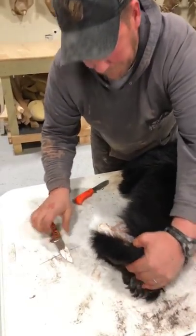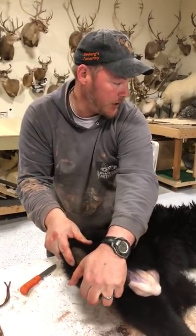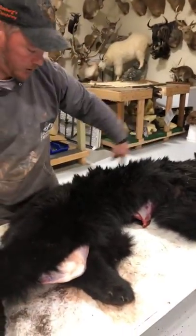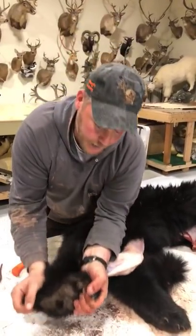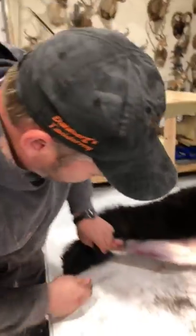Would you prefer a dorsal cut for a life-size? Yes — if the hunter brings me the bear and it's going to be for sure a life-size mount, you want to cut from the back between the ears to the base of the tail. But 99 out of 100 bears will be skinned for a rug, and then they get here and say they want life-size. So it really depends.